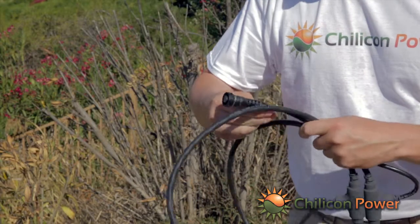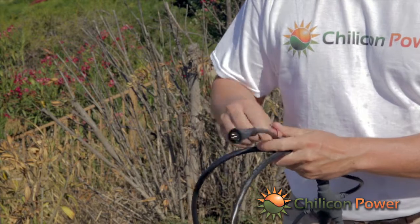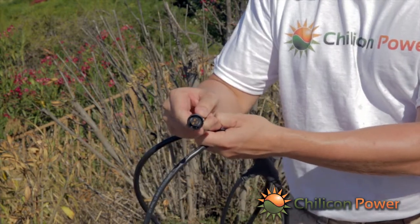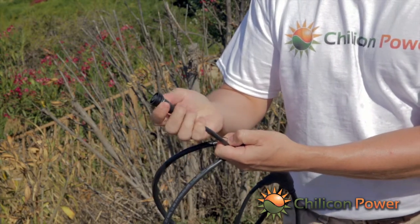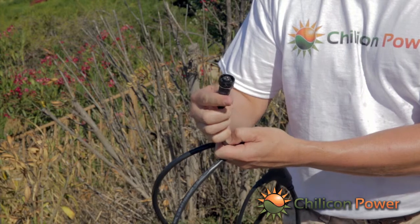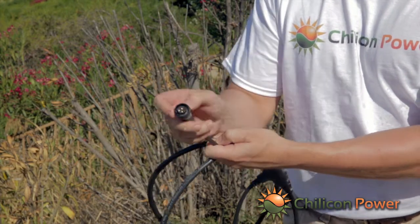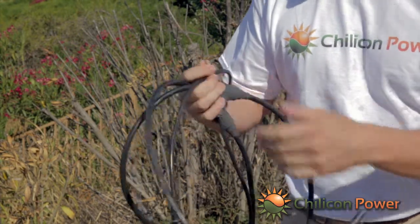The trunk cable connectors are here. This is going from the trunk into a branch that will plug into the microinverter. It has a locking clip so they'll be completely locked off and unable to be removed, but even without the locking clip it twist-locks and snaps onto the inverter and forms a secure connection.